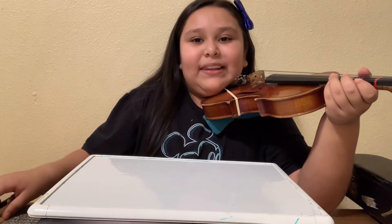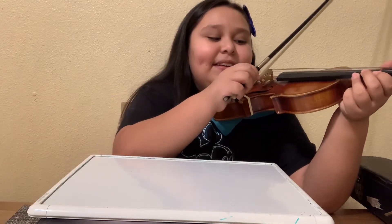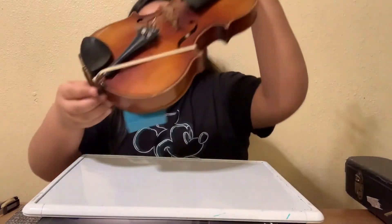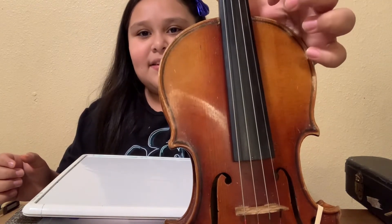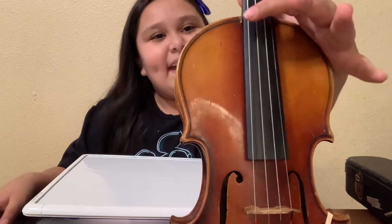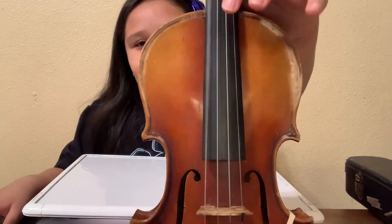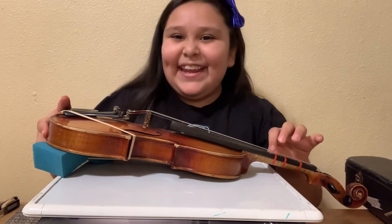That one's really loud — I feel like it makes the highest noise, and the biggest one makes the lowest. Let me show you the different sounds with the strings. First, the thinnest string right here — it's like really high. Then the second one — I like that sound, it's a little bit lower. And then this one — that's the lowest, and you can feel the vibration when you do that with the string.